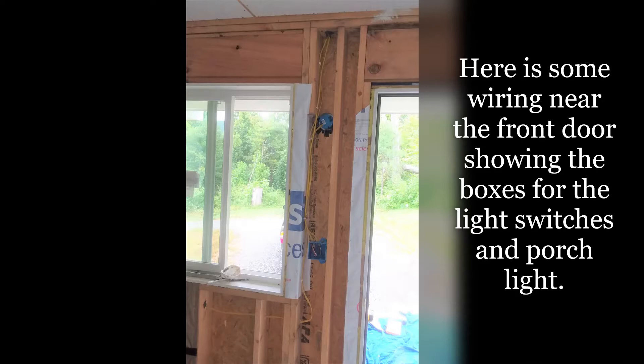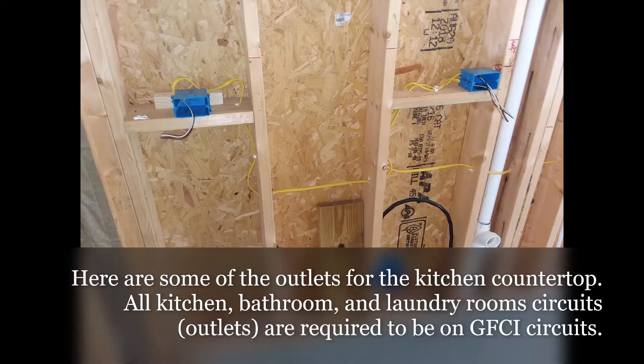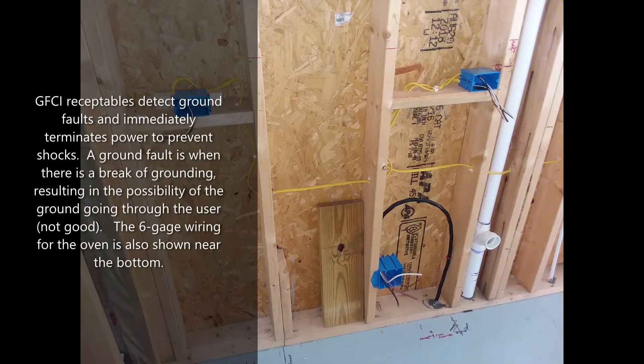Here is some wiring near the front door showing the boxes for light switches and porch light. Here are some of the outlets for the kitchen countertop. All kitchen, bathroom, and laundry room circuit outlets are required to be on GFCI circuits. GFCI receptacles detect ground faults and immediately terminate power to prevent shocks.